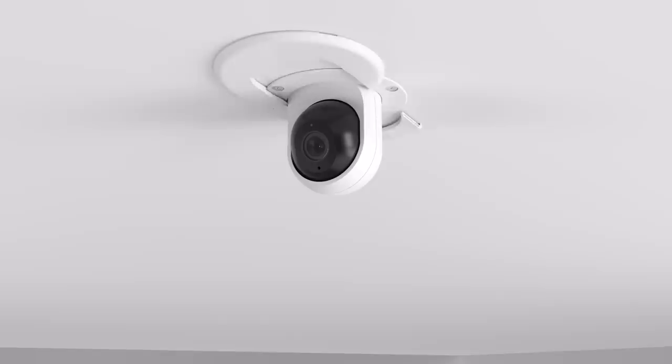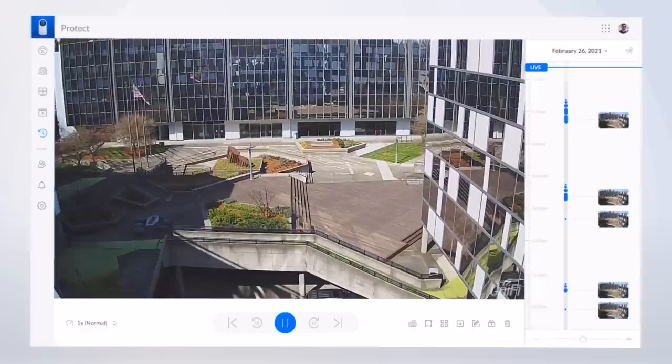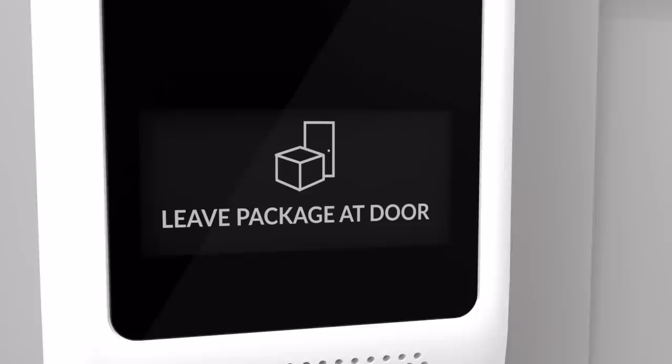With an abundance of mounting options to choose from, including desktop, wall, ceiling, or pole and pipe mounts, the Flex can be placed just about anywhere. Completely tailored to your security surveillance requirements, the G3 Flex is a small camera with a huge impact on any size installation.